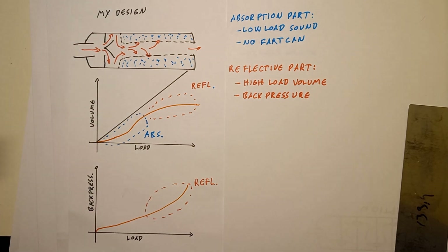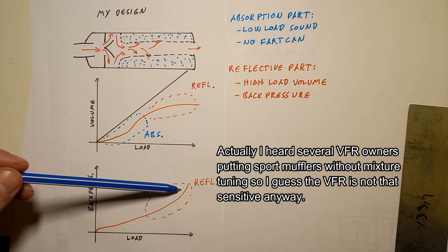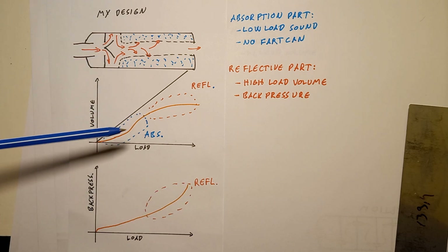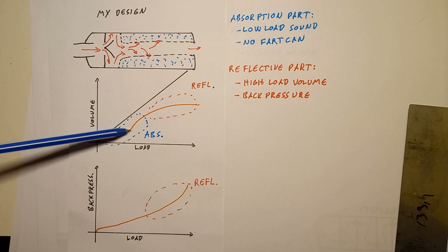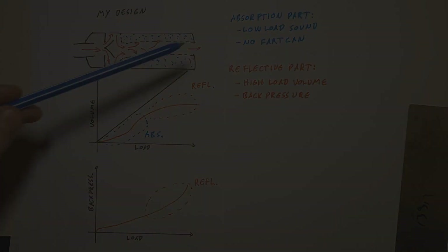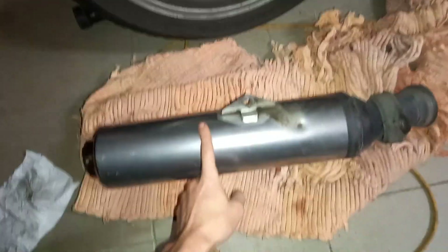This was the basic idea and it worked. The valves are fine, I didn't adjust the mixture at all and the spark plugs have the same color - so it works. It has the pleasant sound on the lower revs and the sound suppression at the higher revs.